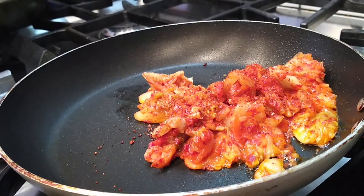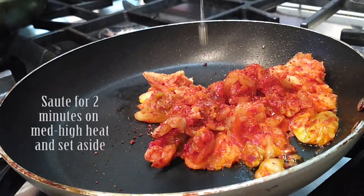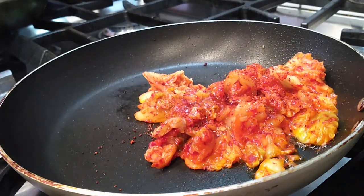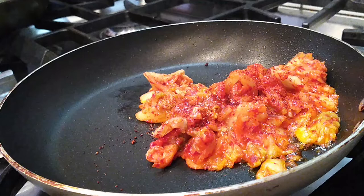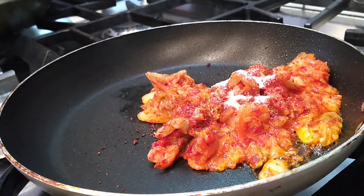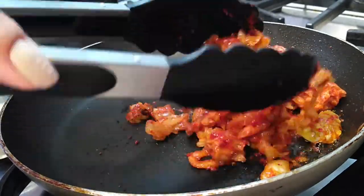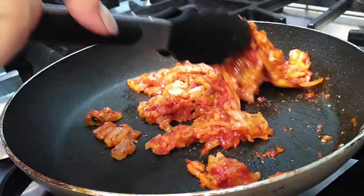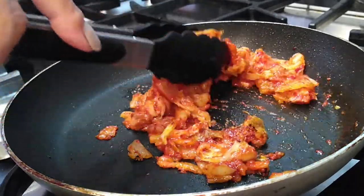Now I am adding a teaspoon of sesame oil right on top of this whole mixture. I am cooking this on a medium-high heat setting — every stove top varies, but this is about medium-high on one little side of the pan. I'm also adding about a teaspoon of Splenda. You can use sugar as well, but I'm using Splenda in mine.